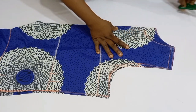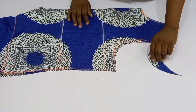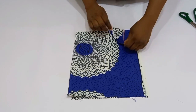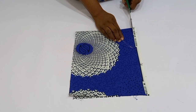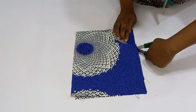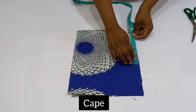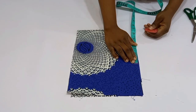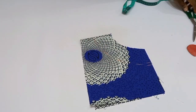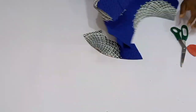The neckline has been cut out. Do not discard it — it will be a guide to cut out the cape. Place it on another folded fabric, ensuring the folded part of the cut-out neck is directly on the folded part of the material, and cut around it. Determine the height you want for the cape; I want three and a half inches, so I cut it out. Place it on the neck of the gown to see what it looks like.